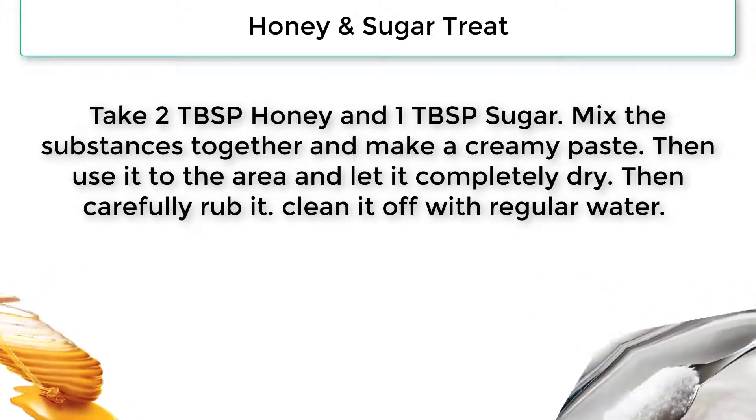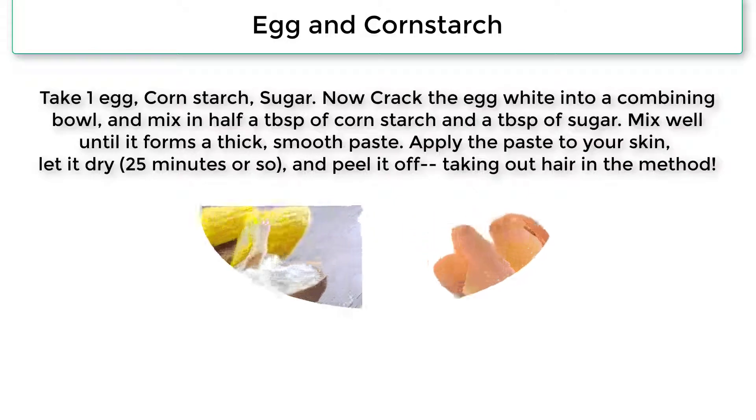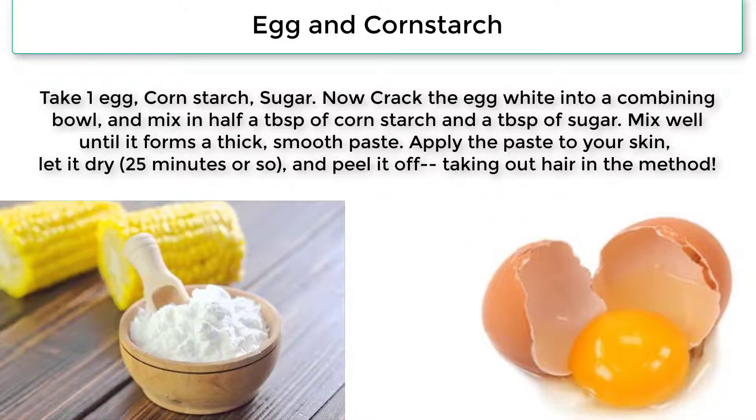For the egg and cornstarch method, take 1 egg, cornstarch, and sugar. Crack the egg white into a mixing bowl and mix in half a tablespoon of cornstarch and 1 tablespoon of sugar. Mix well until it forms a thick, smooth paste. Apply the paste to your skin, let it dry for about 25 minutes, and then peel it off, taking the hair with it.